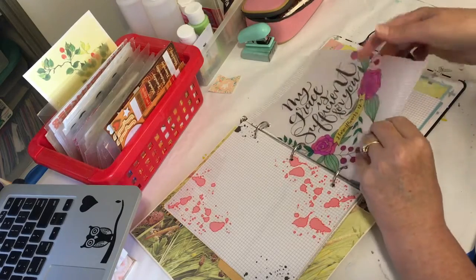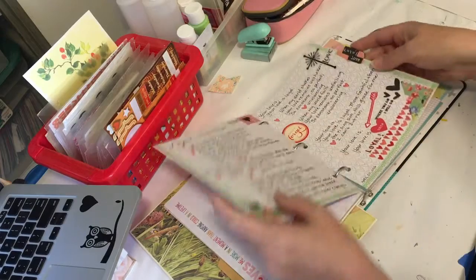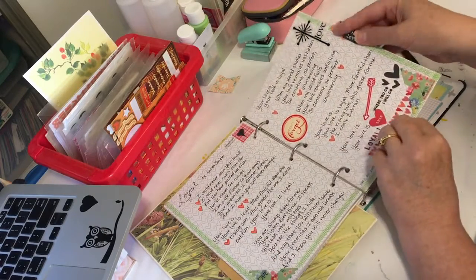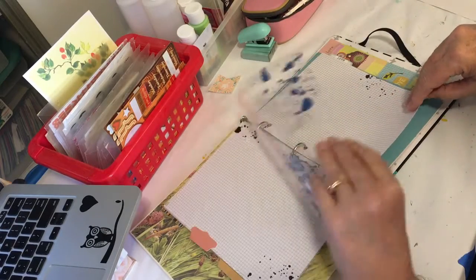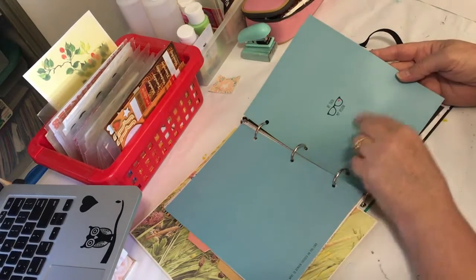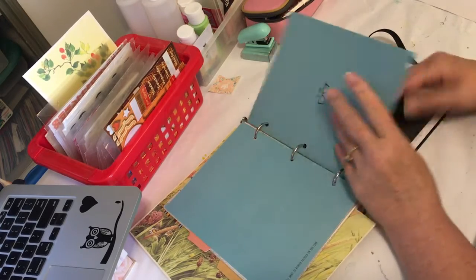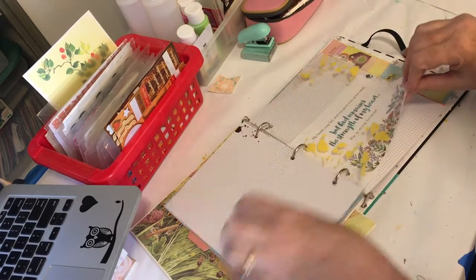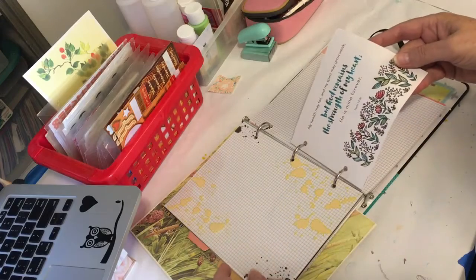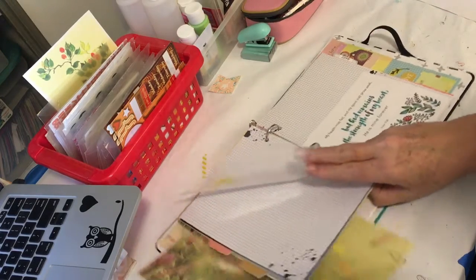I put this vellum in here. They just have such gorgeous pages. Here's another song I did — 'Loyal.' I put in more pages. Oh, this one — I'm going to be doing the song 'Be Thou My Vision' and this is the page I'm going to put that on, but I'm not going to do that today. And here's another one I put in: 'God Remains the Strength of My Heart.'